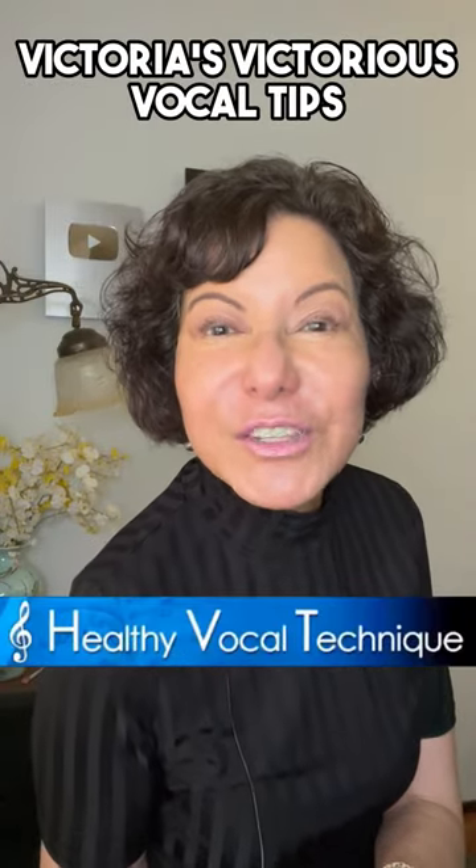Remember: to have a healthy and vibrant voice, you must continue to work your whole range. For serious vocal technique made simple and fun, subscribe to Victoria's Vocal Tips.